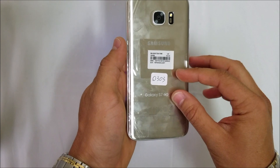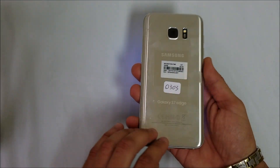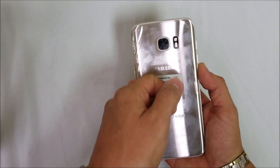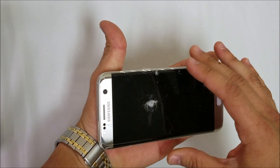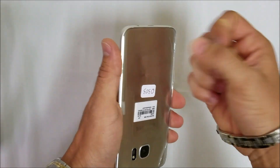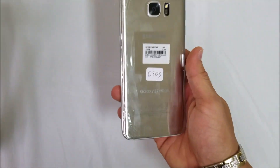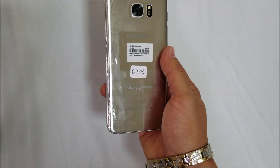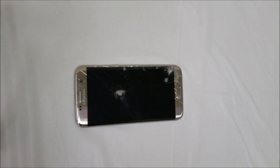First thing we're going to want to do is give it heat on the back cover. You can do it with a hair dryer, heat gun, or you can put it on a hot plate. That will heat it up just enough to be able to remove the back cover, because it's held down with adhesive.